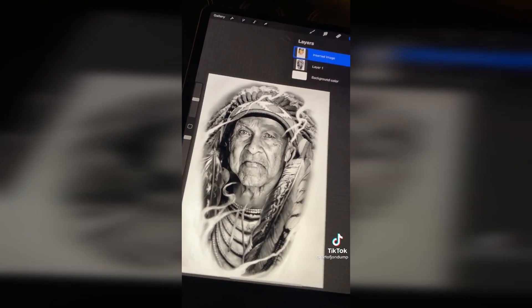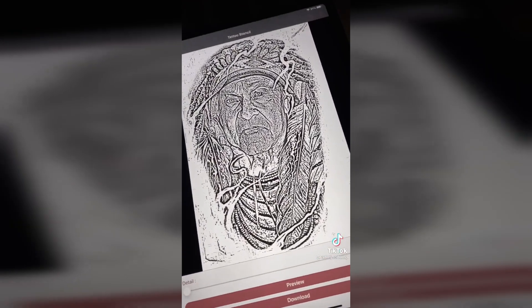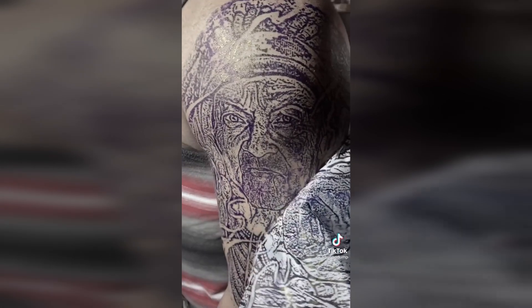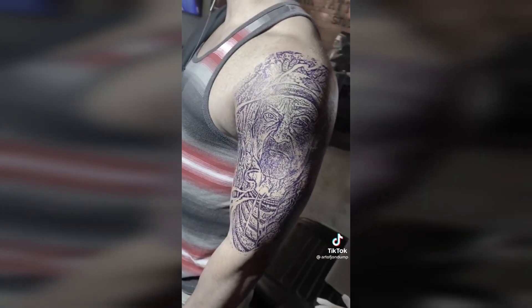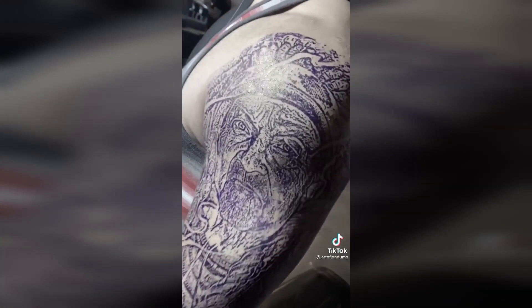I took the photo and did this design in Procreate, then ran it through my tattoo stencil app. I set everything up and got started applying the stencil. After applying the stencil, I made sure he liked the placement, the size, and how everything kind of flowed together. And this was the final result.